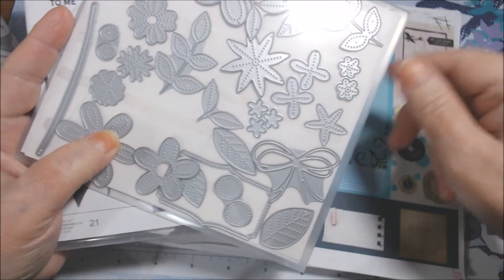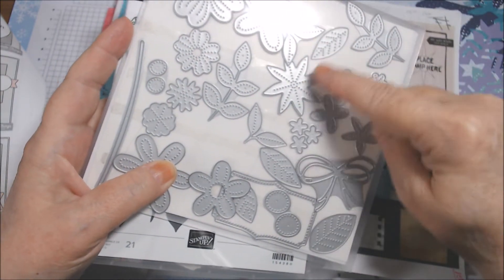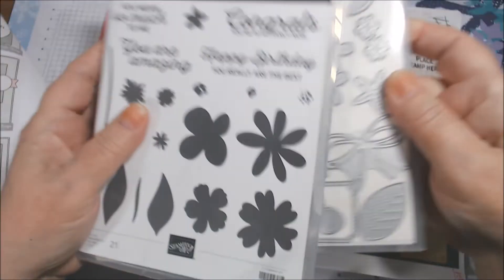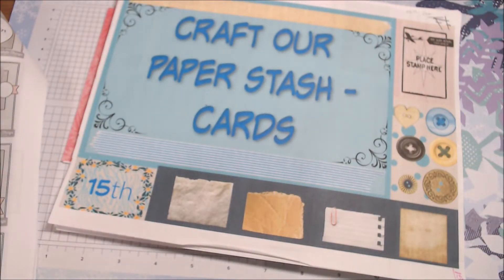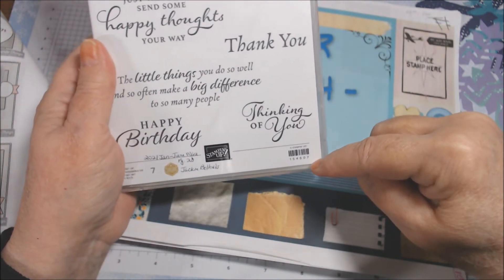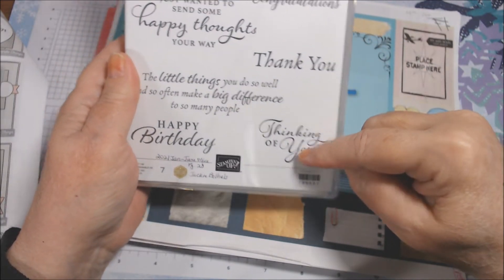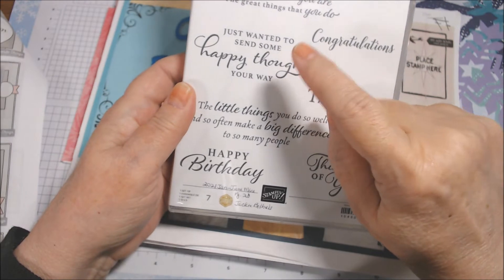From Pierced Blooms I used this flower, these little circles, these little flowers, and two leaves — this one and this one. Then I used two sentiments from Happy Thoughts, which is also current, item 154507. I used 'Thinking of You' and 'Just wanted to send some happy thoughts your way.'